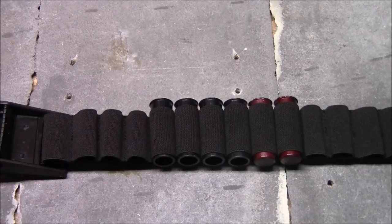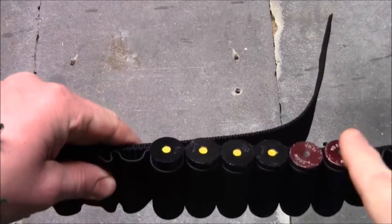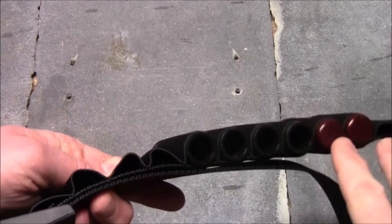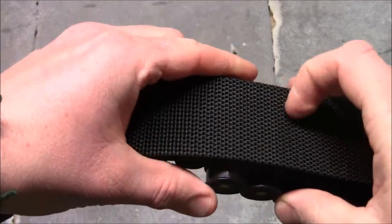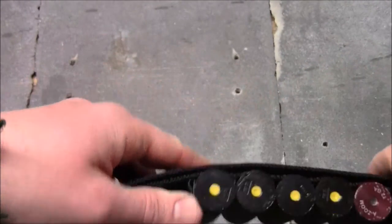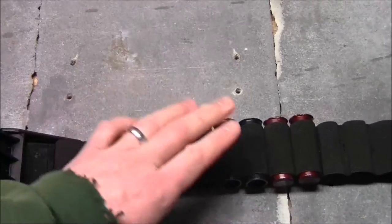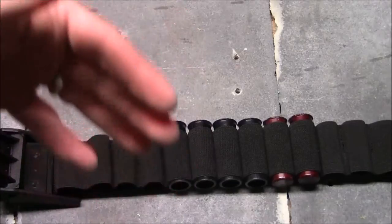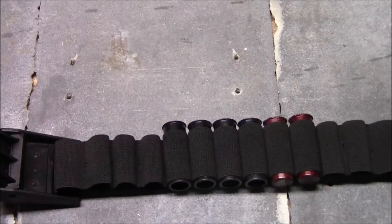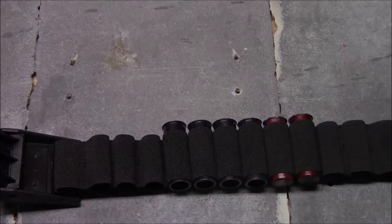Here's what it looks like putting some dummy rounds into the belt. I've got two different kinds — the snap caps on the end are metal and went in much easier than these all-plastic ones, which have a rough edge. You can see on the back that it's solid webbing, so putting a shell in can get caught a bit as you slide it into the shell retainers. As is true for most shell holders, putting shells in is going to be harder than taking them out. You can fit 25 rounds on here — I'll load it up at the range and pull shells while someone else is shooting.